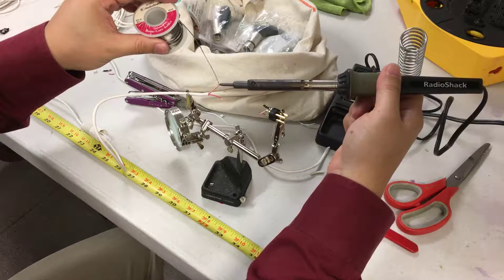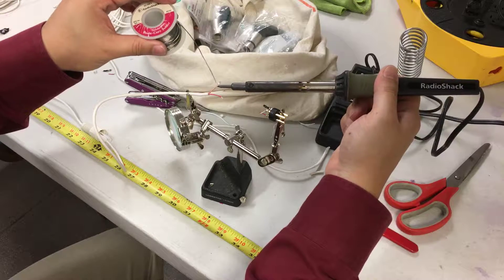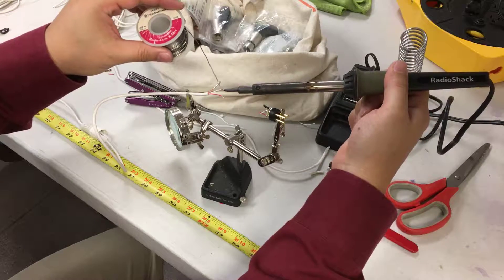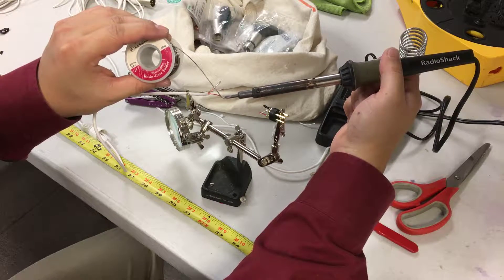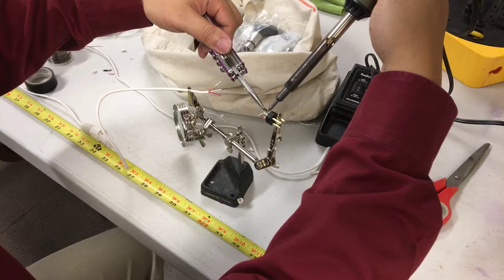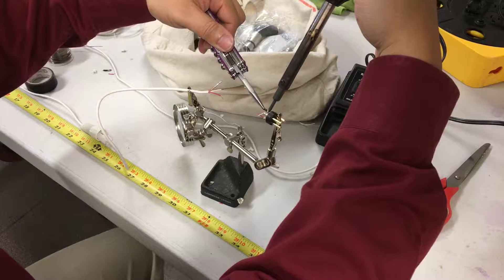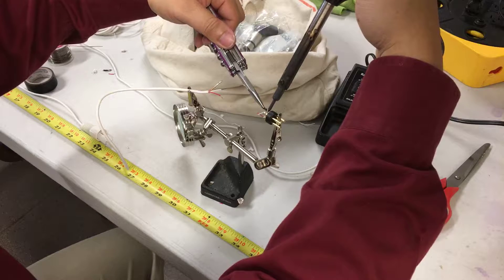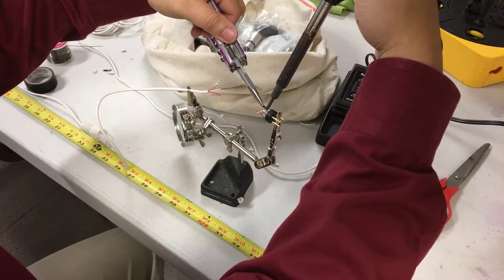A lot of people just put solder on the tip — you always want to pre-solder all your wires. I'm going further down. Pre-solder all your wires; that makes soldering a lot easier. Let the heat work with you. Lay it on there and after a few seconds it should become like water and just come out — you don't need to apply any pressure. There we go.